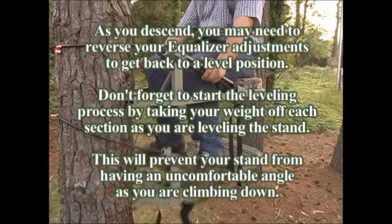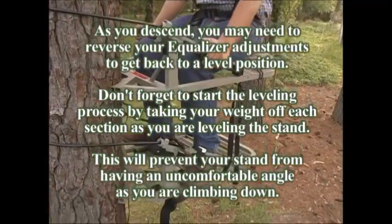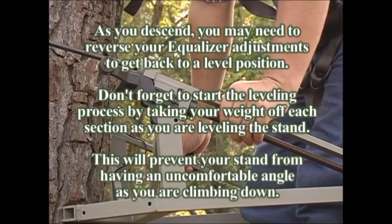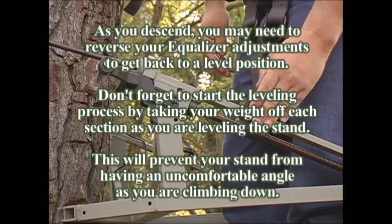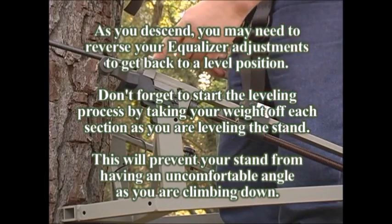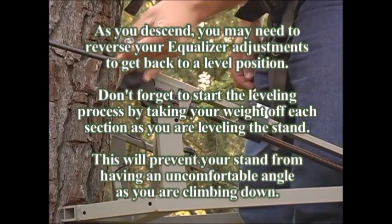As you descend, you may need to reverse your Equalizer adjustments to get back to the level position. Don't forget to start the leveling process by taking your weight off each part of the stand as you are leveling it. This will prevent your stand from having an uncomfortable angle as you are climbing down.